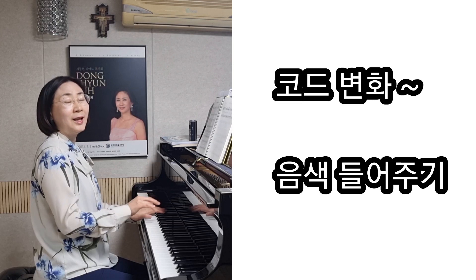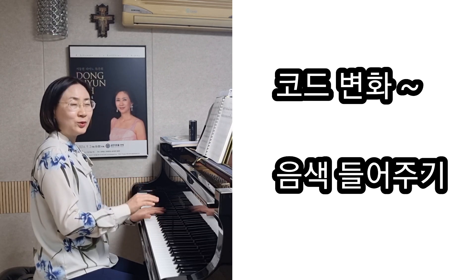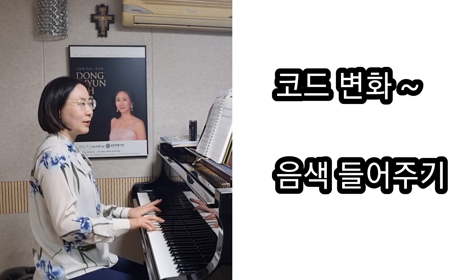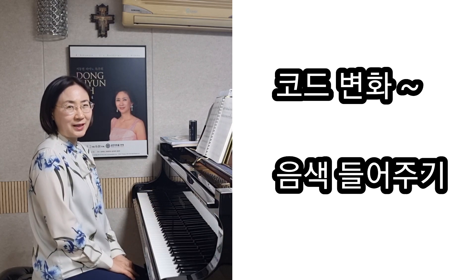이렇게 바뀔 때는 아무래도 조금 음색을 다르게 하면 훨씬 아름답게 될 것 같아요. 이렇게 마치면 되겠습니다. 감사합니다.